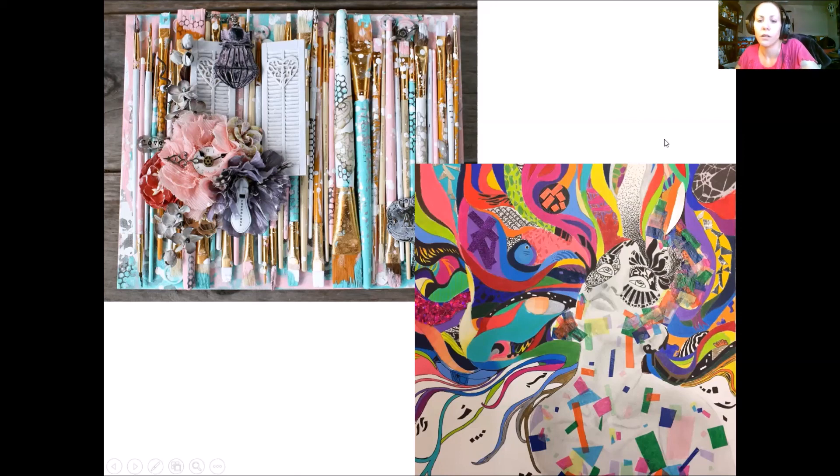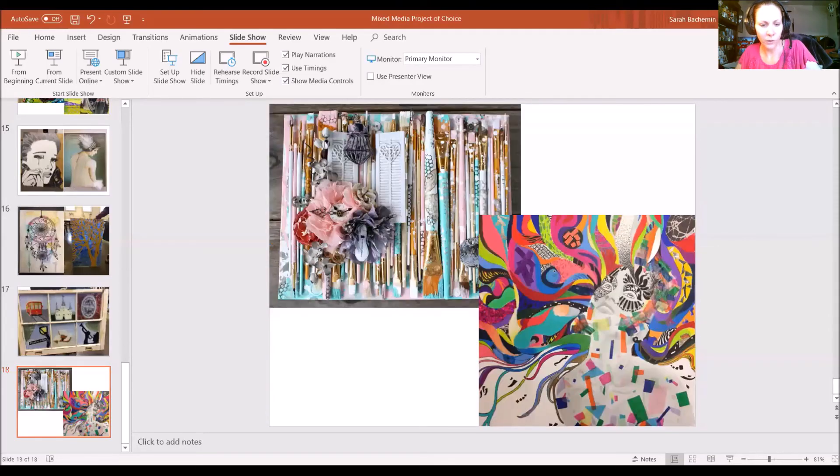That's the end of the slideshow. On your classwork page for today you'll find the mixed media project Google Doc attached, along with this video. The Google Doc covers everything we just talked about — due dates, what's due each day, and the grading rubric. If you have any further questions, feel free to send me an email or find me between 12 and 1 every day on my Zoom channel.